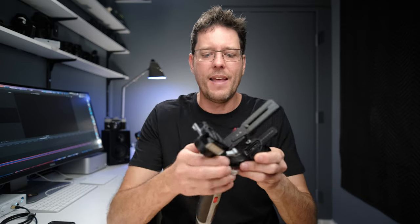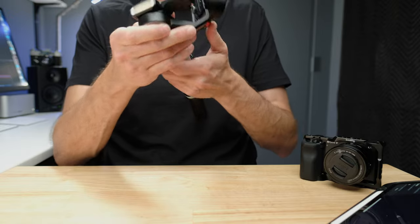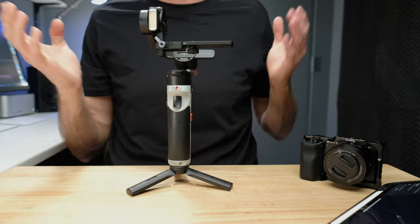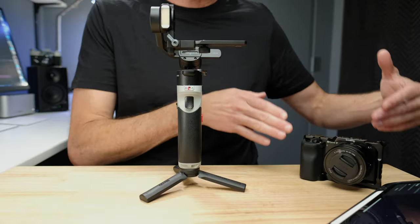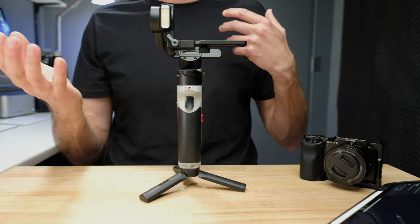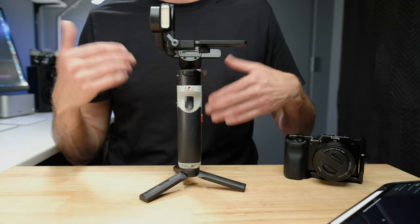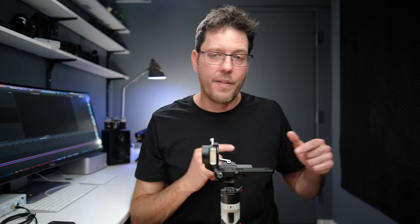The next tip is really for video shooters only, and that is a gimbal. One issue with the ZV-E10 is that it doesn't have IBIS, and when you shoot in active stabilization mode you get a fairly significant crop. If you want smooth, cinematic-looking footage like in Hollywood movies, the best way is to use a gimbal. This gimbal is the cheapest one I'd recommend for the ZV-E10 and it's a perfect size match. Bigger, more expensive gimbals often don't work well with the ZV-E10 — you even have to add weight to make them work. This one is ideal, especially for vlogging or travel videos.